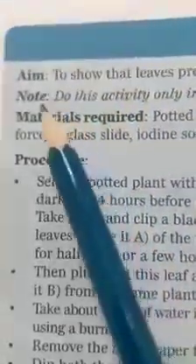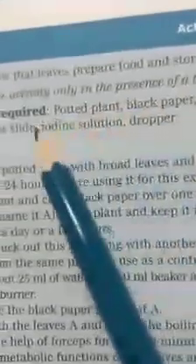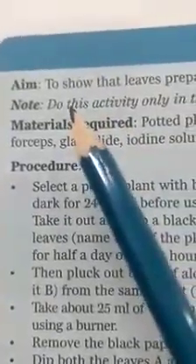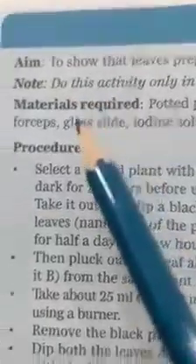By this activity we can prove that. Note: do this activity only in the presence of your teacher. Handle the burner and the spirit lamp carefully. That is a very important safety precaution — we have to handle the burner and spirit lamp very carefully.